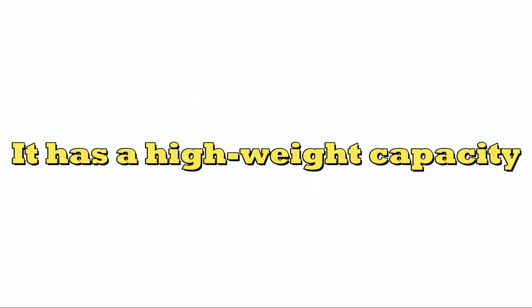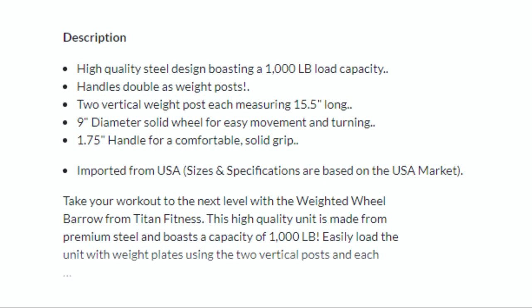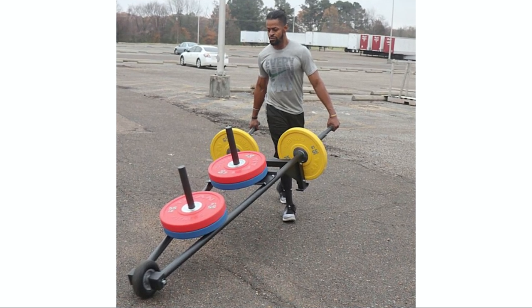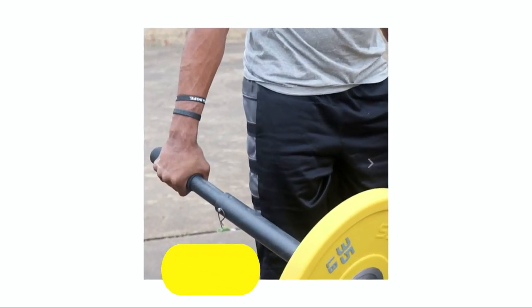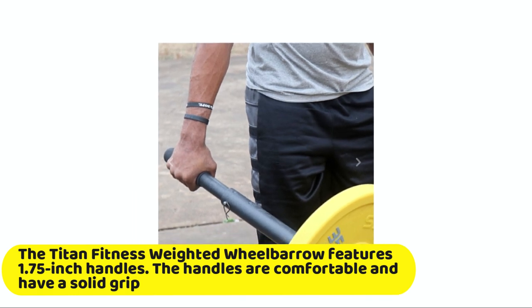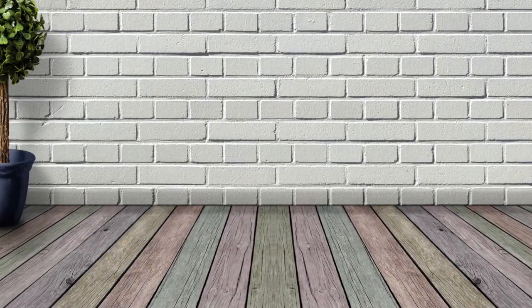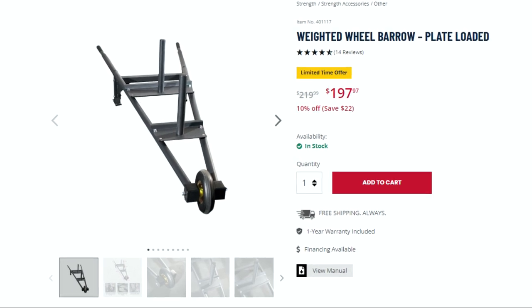It has a high weight capacity. The Titan Fitness Weighted Wheelbarrow can accommodate weights of up to 1,000 pounds, making it a perfect workout tool for people of all ages and strongmen. It is sturdy and well-built and features 1.75-inch handles that are comfortable and have a solid grip. It is also usable as a storage rack — if you have limited storage space for your weight plates, you can place them on its vertical posts.